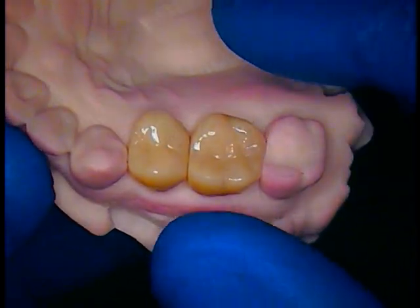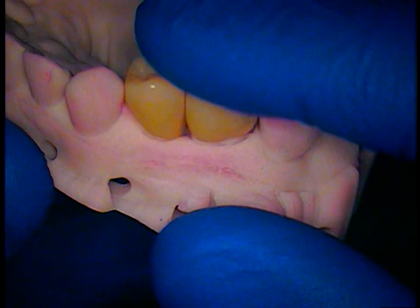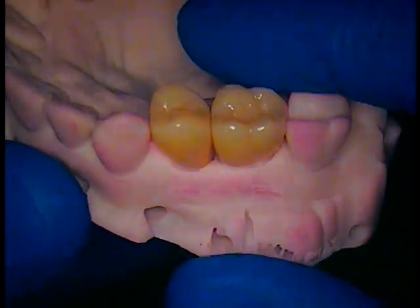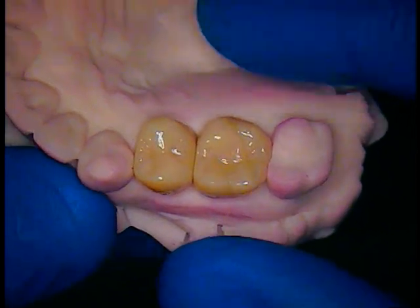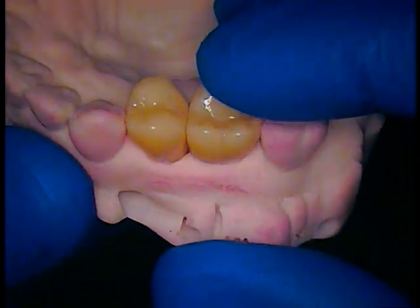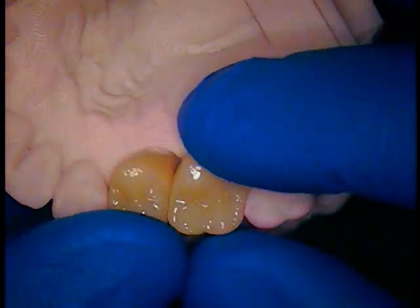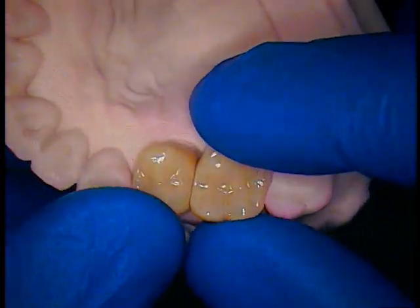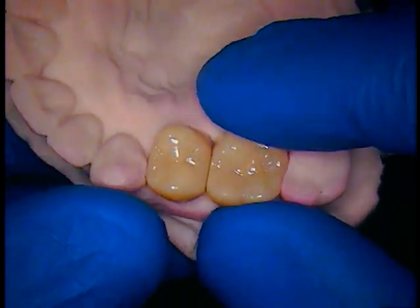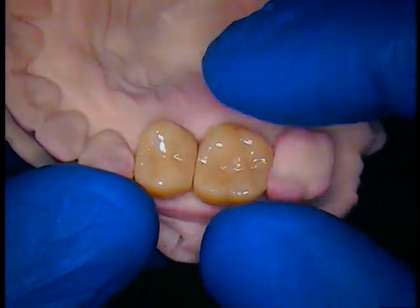We have two individual crowns going in. If you look very closely, you've got the very robust molar and the smaller premolar. Orthodontically, we've closed some spaces to make it better for the patient so they don't get food caught in between. The order will be the premolar first and then the molar.